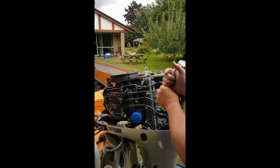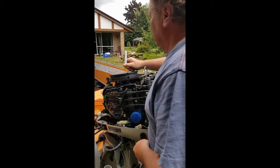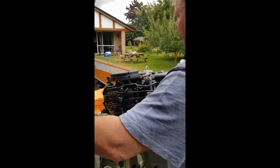I'm just going to mark the flywheel so that we get it back in the same position when you reassemble it.